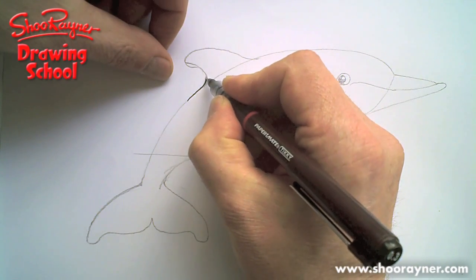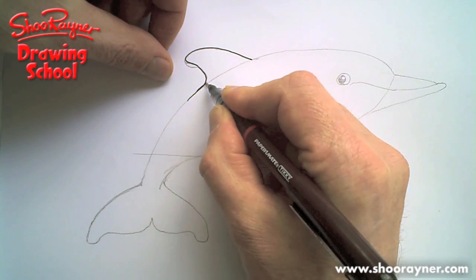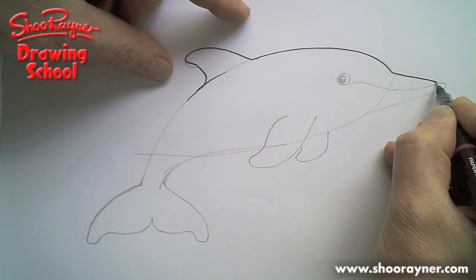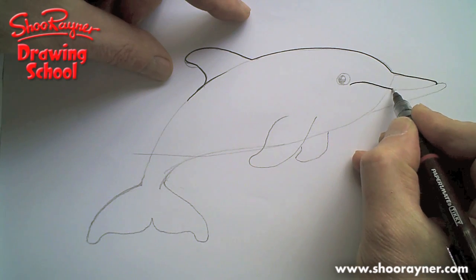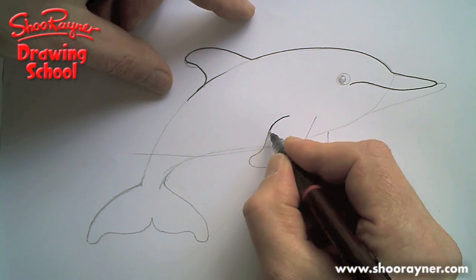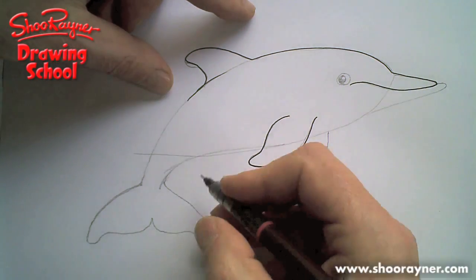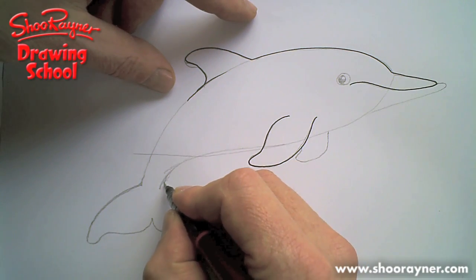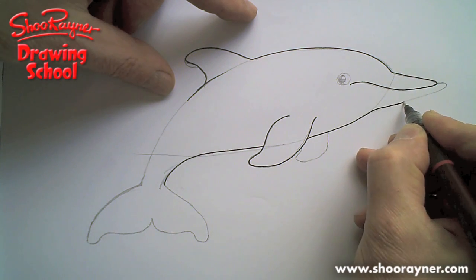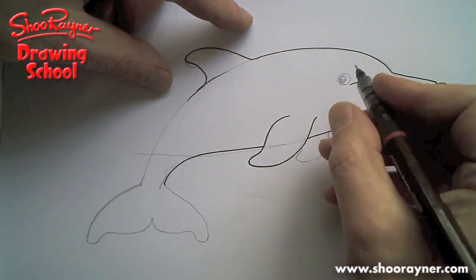Now we need to ink this in. That just feels like a good place to start there. I'll have a little bit extra on there, and then we'll follow all the way around and into there. And then the mouth comes there, because they have that kind of cheeky smile, don't they? I feel like doing the flippers next — or the fins — because that's right on the top, so I know everything else has to go underneath it. Bring that to there, that will go up and just slightly under. Remember to come all the way around and up again, like that. That kind of gives it this dolphin-y look.